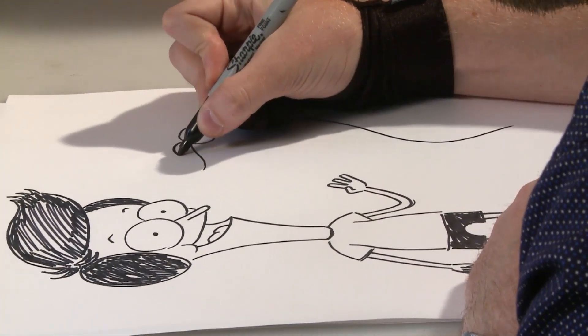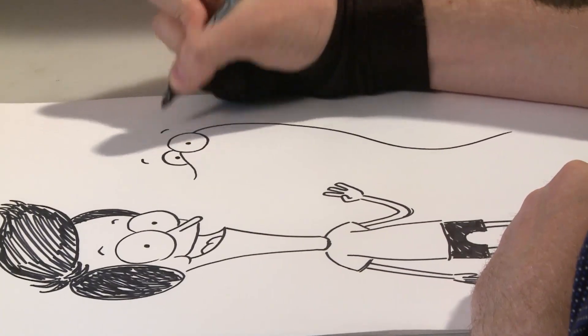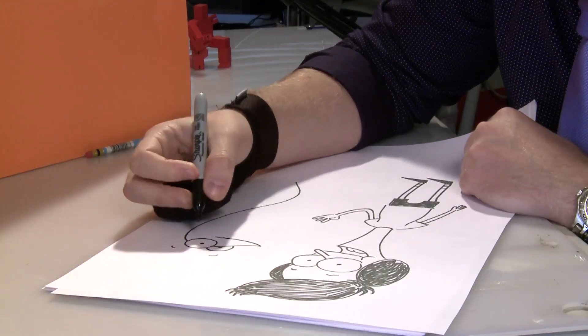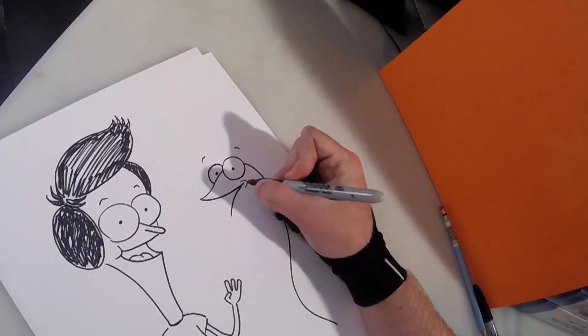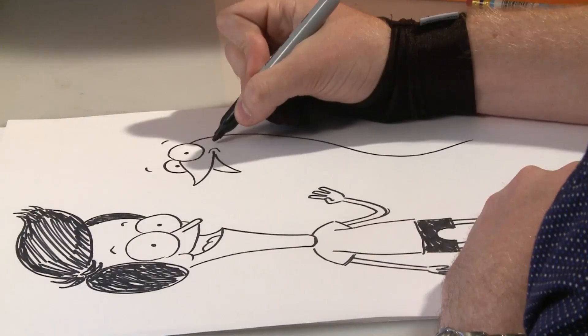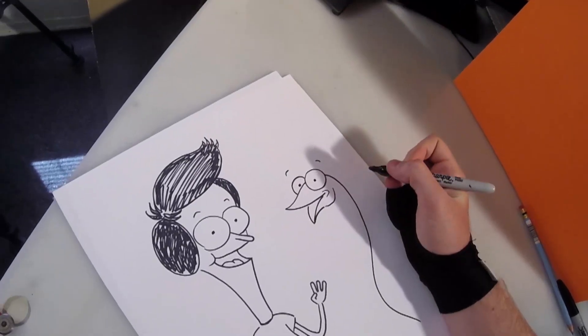And then we're going to add his second eye on the other side of his nose. We're also going to make him pretty happy. Making Craig happy is pretty easy. Give him a little bit of a dimple there. The best way to give him a head shape is we give him that little cheek and then follow his beak up to the cheek line.